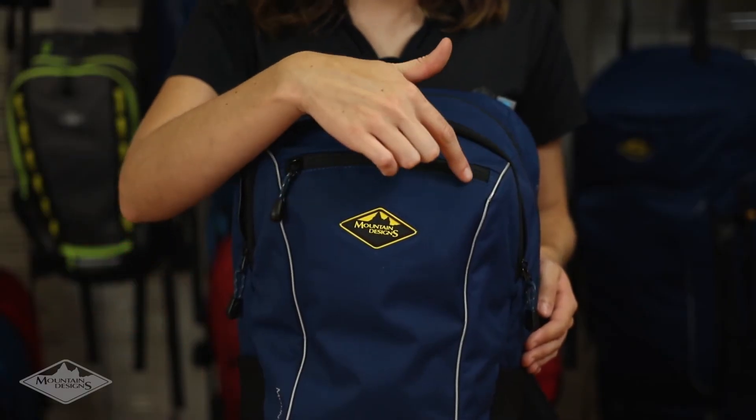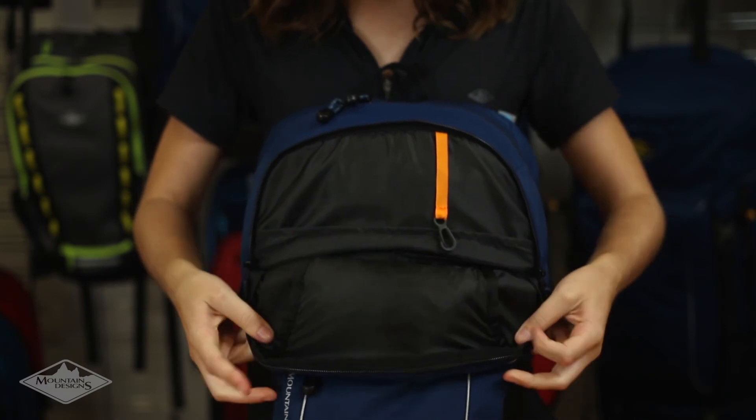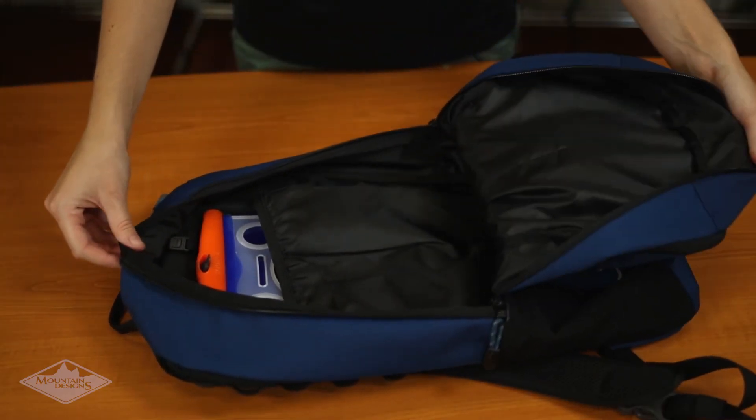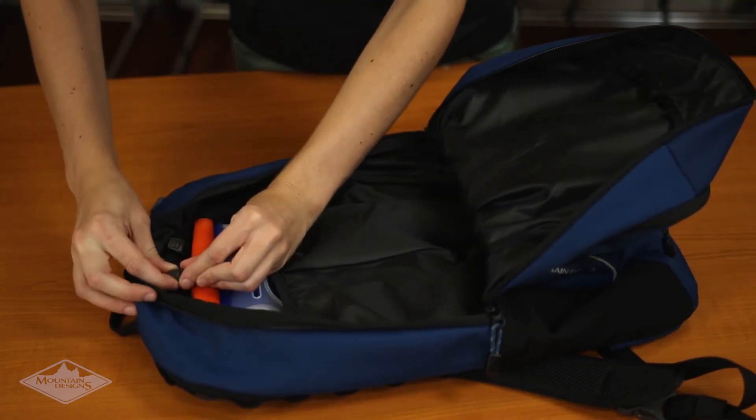The Surmount Daypack has a small zippered pocket on the front as well as an internal organiser for easy access to small items. In the main compartment you'll find plenty of room for larger items, plus a pocket and easy attach hooks for your hydration bladder.